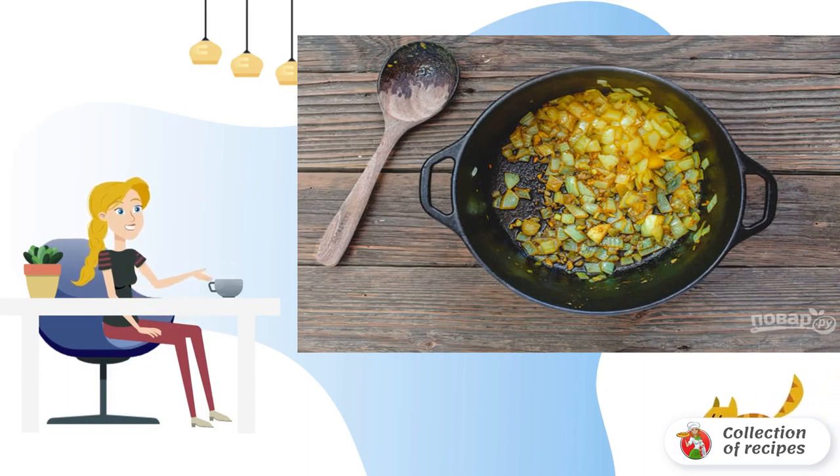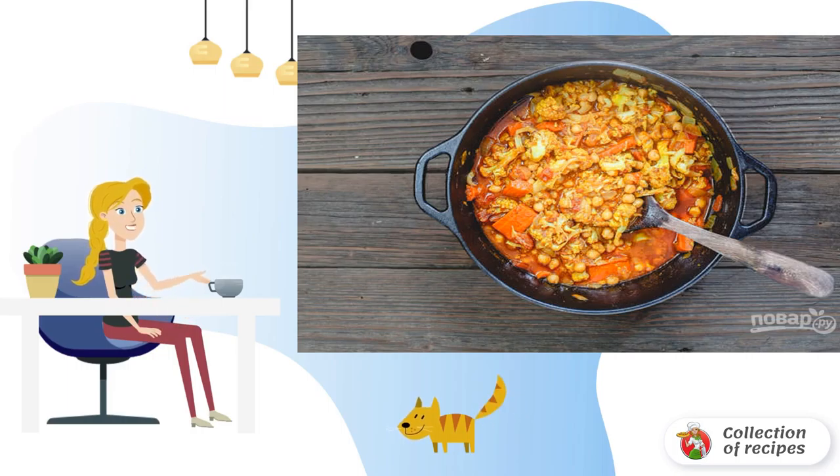In a large cast iron saucepan, heat olive oil and fry chopped onion and garlic. Add the remaining spices and mix everything well. Simmer for two to three minutes. Now add the boiled chickpeas and canned tomatoes, salt, pepper, and cover with a lid. Simmer everything for five minutes on medium heat.